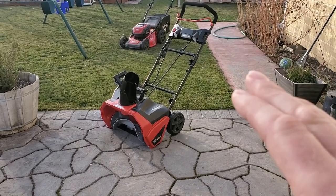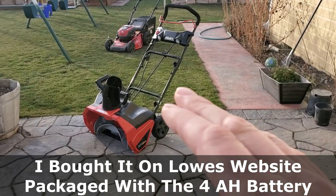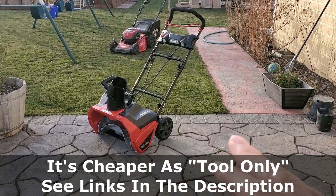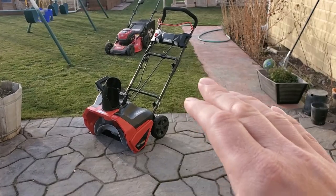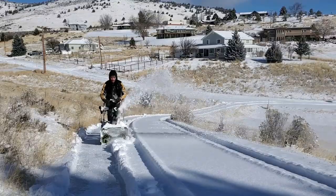Coming out of the box, this thing was so easy to put together — crazy easy. It's very cheap. This is not something I would recommend to anyone who gets substantial thick layers of snow regularly throughout the winter. We get regular dustings in that one to five inch range, so I'm always interested in using this, especially on my large, long driveway.